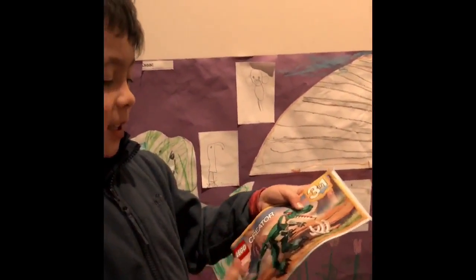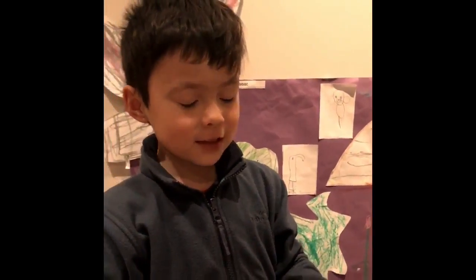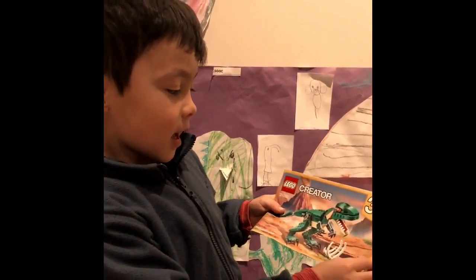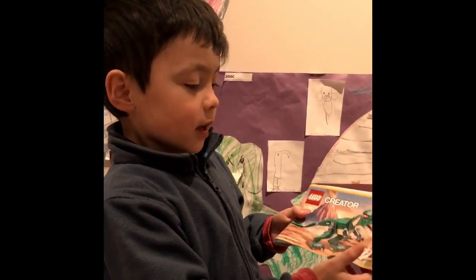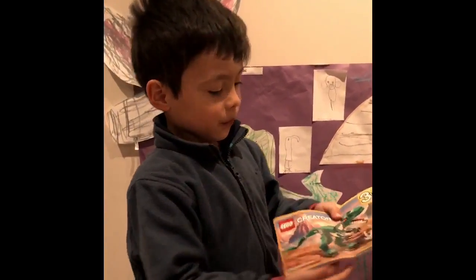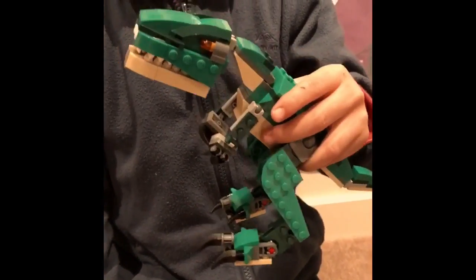And this is a T-Rex, and it means Tyrant Lizard King because it has sharp jaws and it's the king of the dinosaurs. The first one I made is this T-Rex.